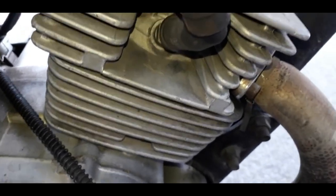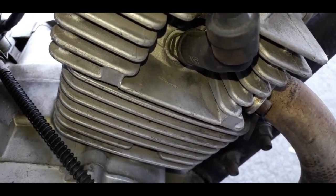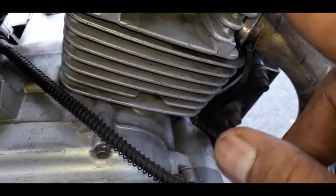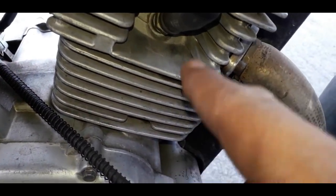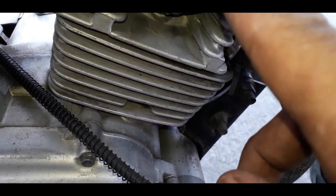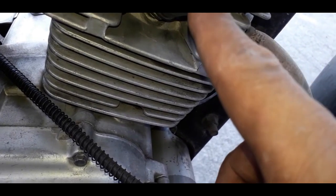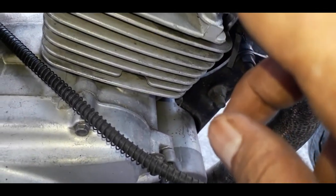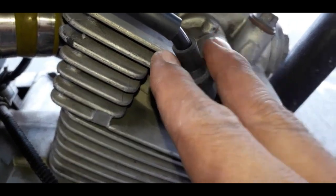Welcome back mga boss! Ngayon isi-share ko naman sa inyo yung simple troubleshooting kung yung ating motor ay ayaw umandar. Makaka-relate dito yung mga motor na natutuyuan ng gas at yung matagal na na-stack yung kanilang motor.